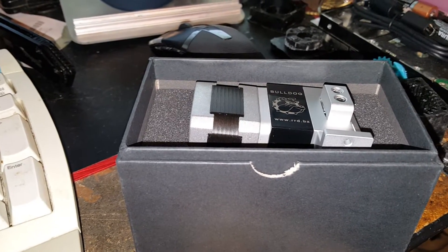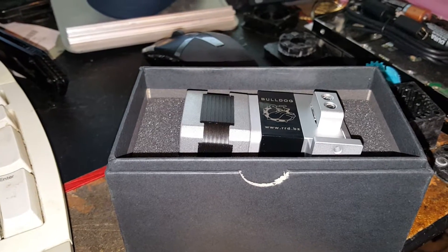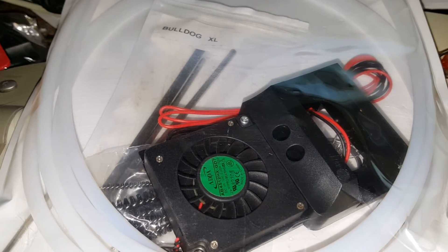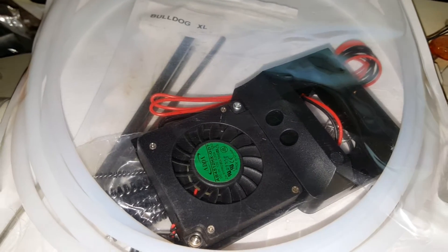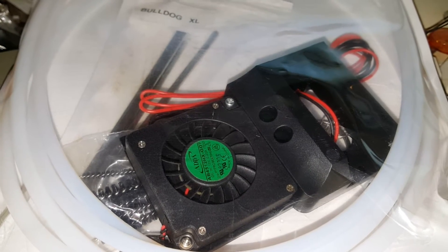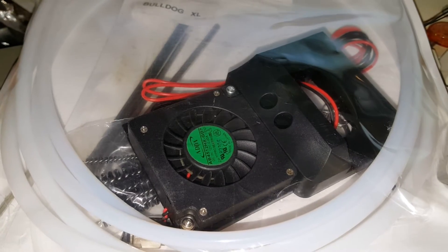My older Ordbot — I had built a couple of different extruders for it. I changed it over to a Bowden system, and if you're running any extruder system on an Ordbot or anything similar, if it's a direct drive or direct feed, I would change it to a Bowden system. It does make a large difference not having that extra mass on the head while it's moving.